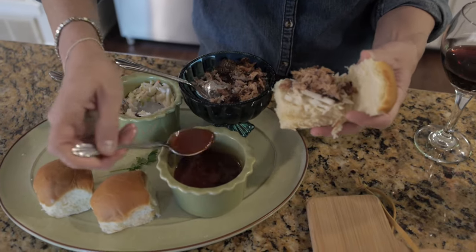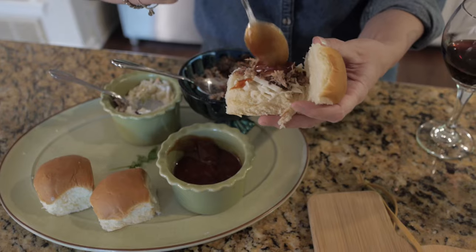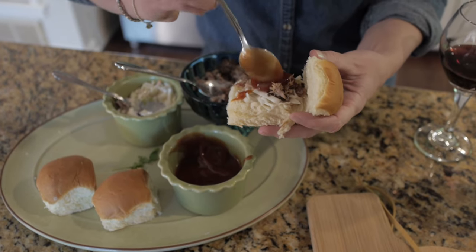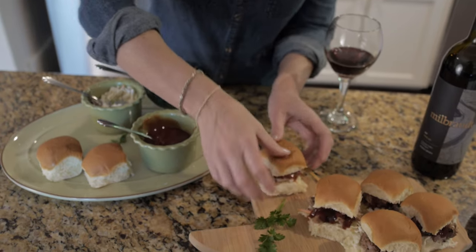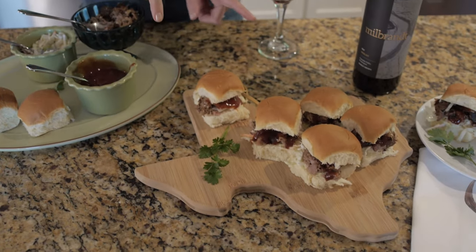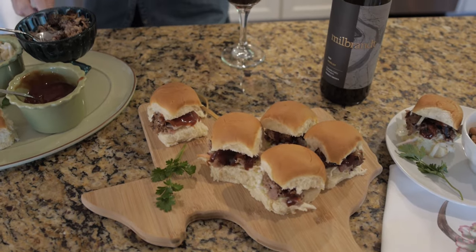Top it off with a little bit of BBQ sauce, and voila — you've got yourself a mini barbecue slider like you see here. I like my Texas-shaped board; I'm originally from Texas, so of course I had to have that.